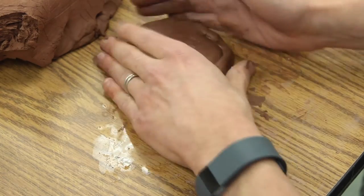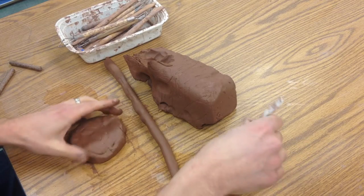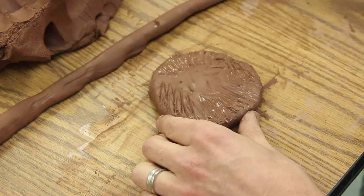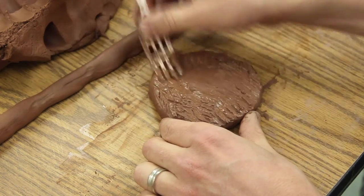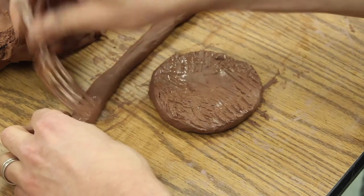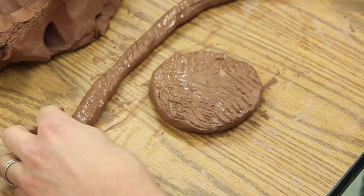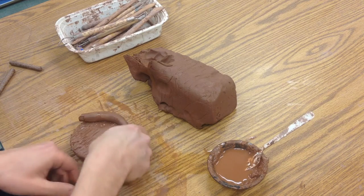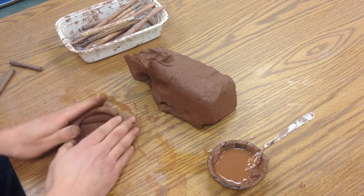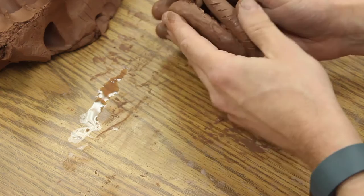Now I've got the base. We're going to make another coil, then take our base, score it, and add some slip so that the bottom does not pop off. I've kind of overlapped it — if you look, there are two layers of coil there, and then only one layer here.